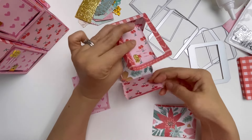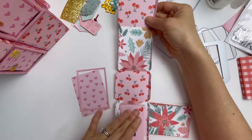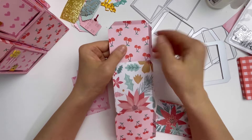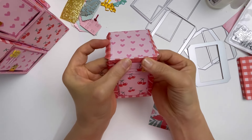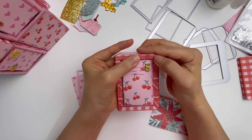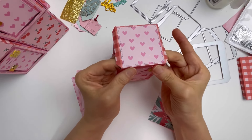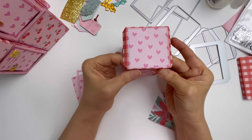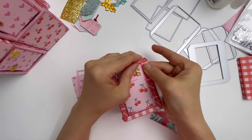I add glue to the flap, join it up, put it flat on the desk, and press to make sure all the glue is on there nicely. For the last part of the rectangular piece, I glue it on the outside. I discovered that doing it this way feels much more sturdy and stronger. When choosing your pattern paper, you just need to make sure you are choosing very similar color tones for your base if you are not using plain cardstock.